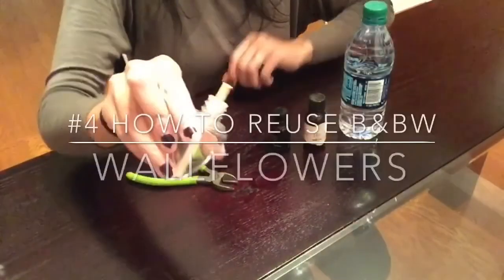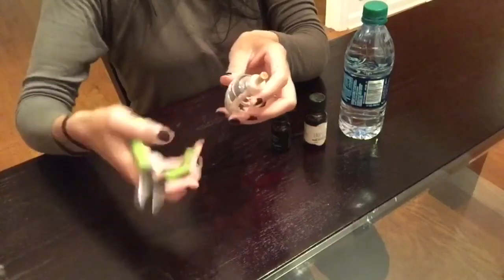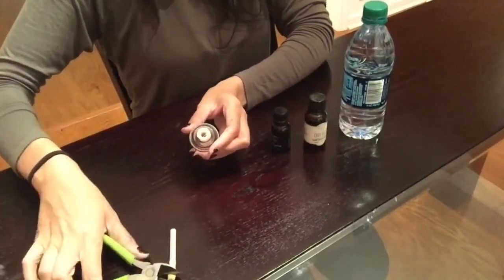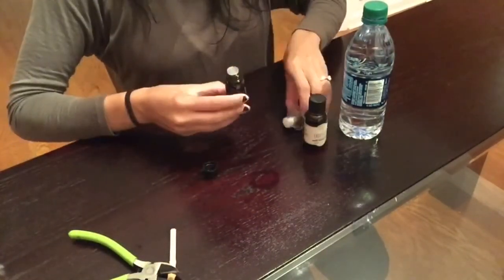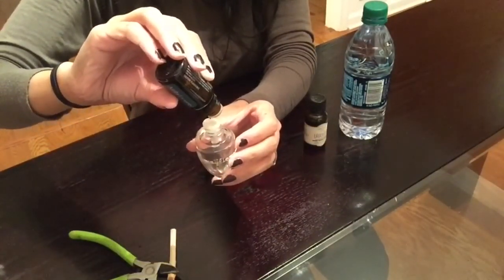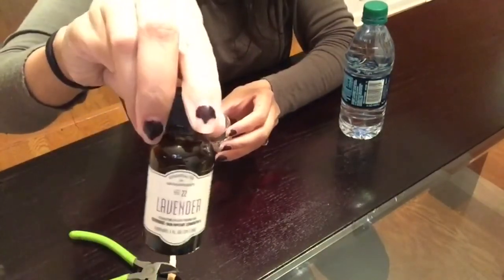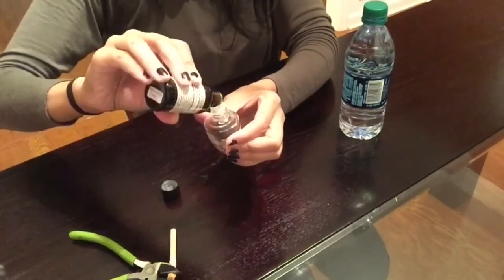For this next DIY I will be sharing with you guys how to reuse your Bath and Body Works wallflower bulbs. I will be using some pliers to remove the center wick that is inside of this bulb — it is a little tight and snug but as long as you wiggle it, it will come off. Next I'll be using lavender and eucalyptus essential oils, half and half, to fill the bulb up halfway, then finish filling it up with some water. Remember do not fill it all the way to the top because you do have to add the wick back into the bulb. When I'm done, I'll just put it onto one of my wallflower plug-ins, plug it in, and there I have my own DIY wallflower at home.